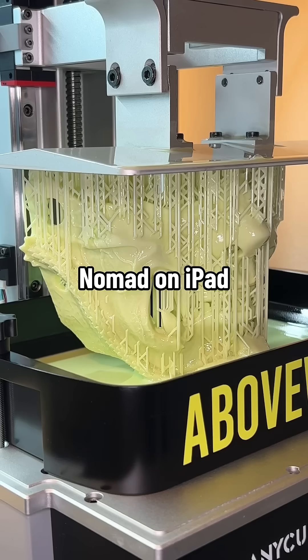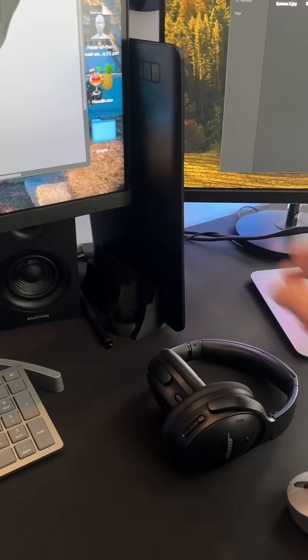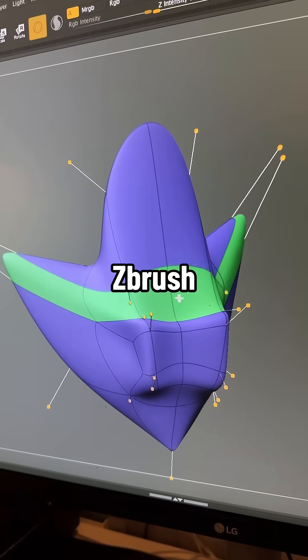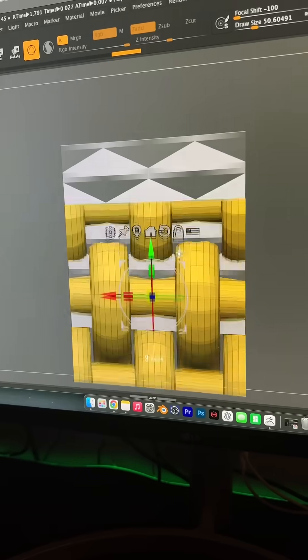Not too long ago, I invested $14 in a 3D sculpting app called Nomad. Reinvested the profits and got an M2 iPad Pro. On desktop, started with the Wacom tablet. Now we got a Canvas Pro with the screen. Reinvested some more profits into ZBrush, which is $399 a year. ZBrush is way, way harder, but it's way, way more powerful.